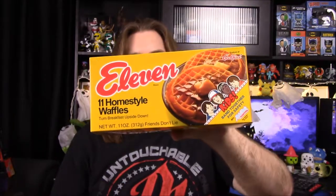Next up we have something that's very heavy. It's supposed to be from Stranger Things — it's 11 instead of Eggos. It says '11 Homestyle Offers, turn breakfast upside down,' obviously because of the whole upside down thing. It's got the kids from Stranger Things and it says 'band together for safety with the Kids Club of Hawkins.' There's directions for toastering and some stuff on the back. Okay, so it's a shirt — I was like, I don't know what this is. It is heavy, so I think there's more than just a shirt in here. There's actually a couple things in here.